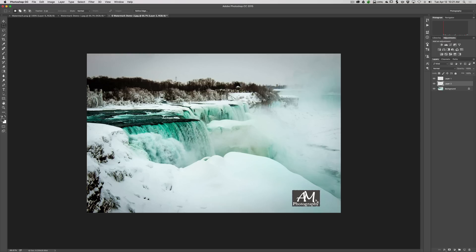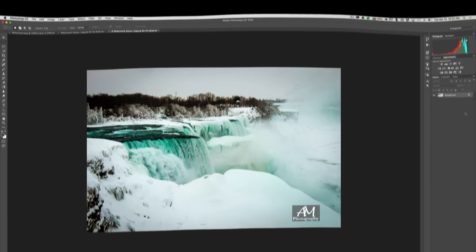Hit Command+D to deselect so the marching ants go away. Now go to Opacity and turn it down on that color-fill layer. If you also want to turn down the opacity on the 'AM Photography' text, you can do that too, or leave it bright — it's up to you. Then go to Layer > Flatten Image and you're all set. That's how you make a very simple watermark in Photoshop. I hope that helps. That's it for episode six — thank you everyone who watches my videos, I truly appreciate it!